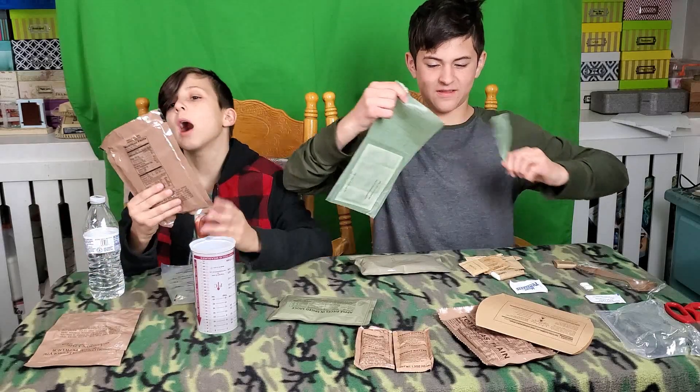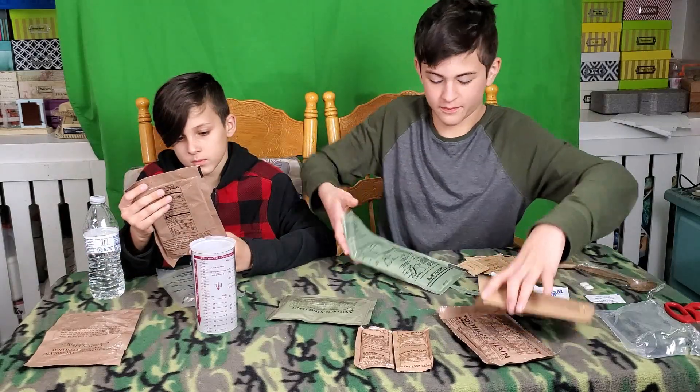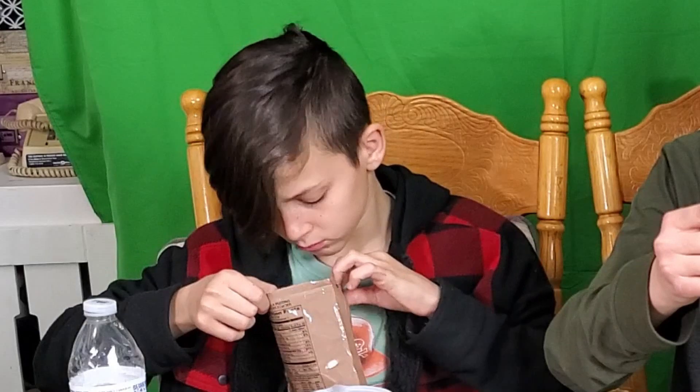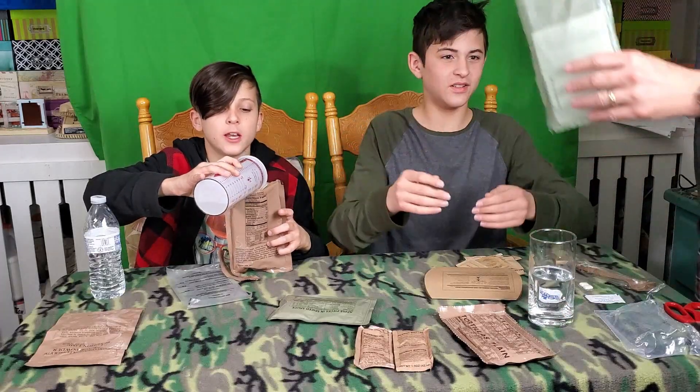I'm sure we're gonna eat this. It's above the line — all right, tell me when it's done. Oh, that was a bit — smells just like flour. I'm gonna pull this bad boy in.